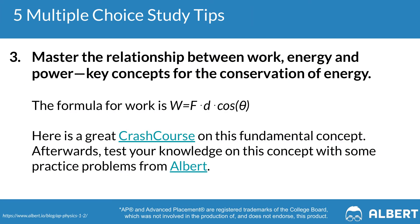This is especially important for the multi-select questions in which exactly two of the answer choices are going to be correct. Tip number three is to master the relationship between work, energy, and power — the core of the key concept of the conservation of energy. Work is done when a force produces motion, measured by the product of force and the distance traveled along the direction of force: W = F × d × cosine theta. Energy is required to do work, and power is the rate at which we do work. Crash Course has a great breakdown of this concept.